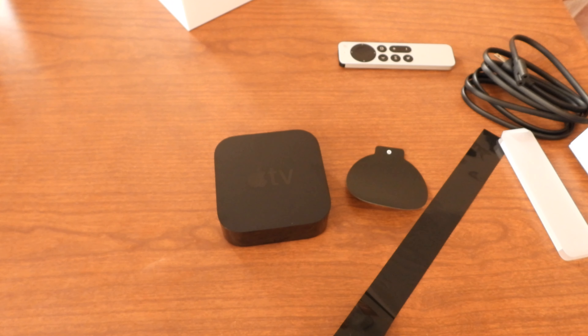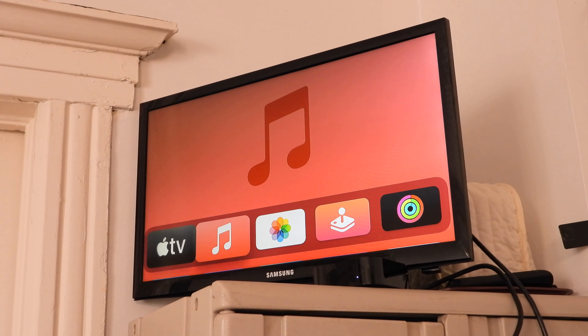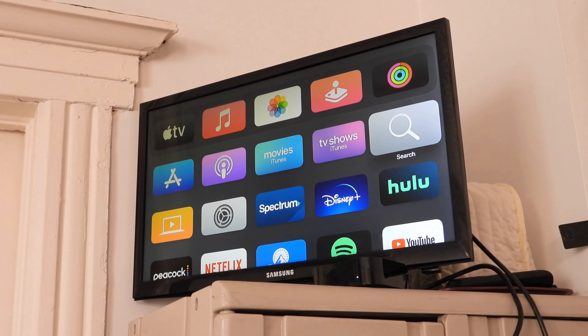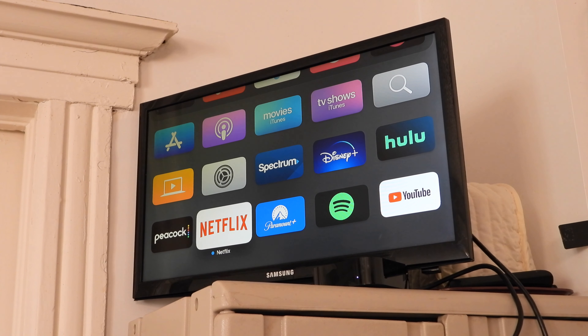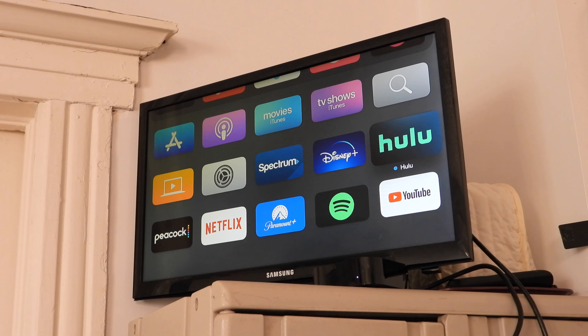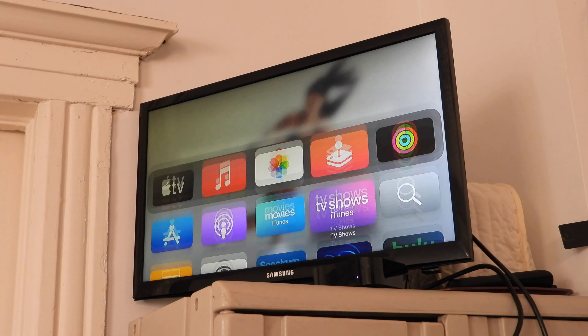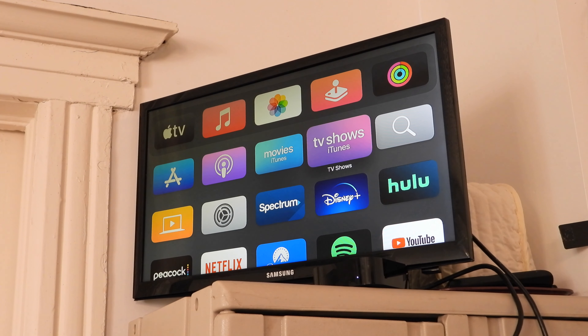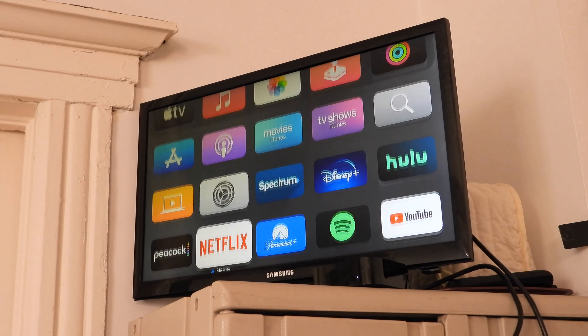I'm going to hook it up to the TV and get this thing set up. Alright, I hooked it up on the TV. Here's the Apple TV home screen — I got everything set up. We have YouTube, Spotify, Paramount Plus, Netflix, Peacock, Disney Plus, and all other streaming apps, including movies, TV shows, and everyone's favorites.